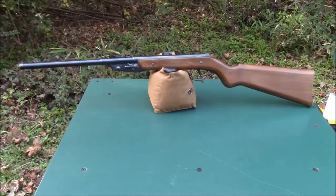Hello, everybody. Today we're taking a look at another interesting old air gun, the Diana Model 16.